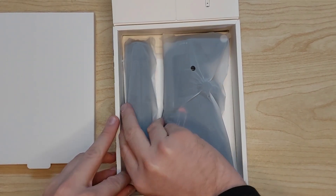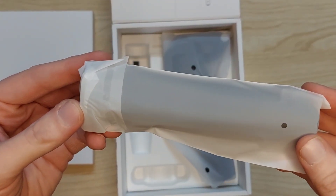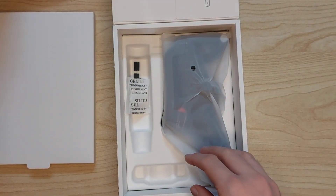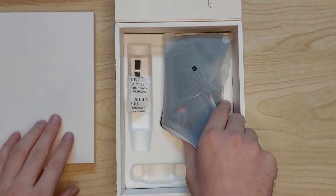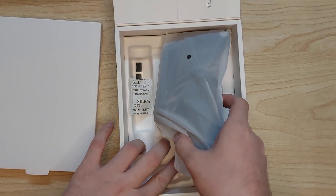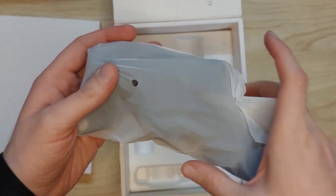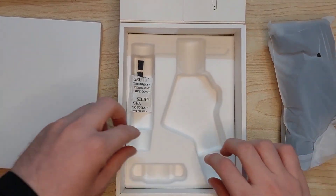The second thing we have is this stand, which is going to connect to the bottom of the Osmo Mobile. We'll put that to the side. And there we have the gimbal itself — let's take it out. The gimbal is very high quality, it's got that weight of a premium product.